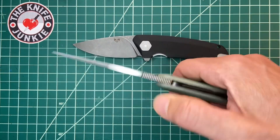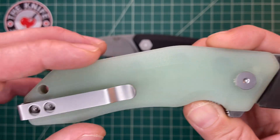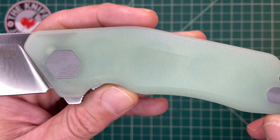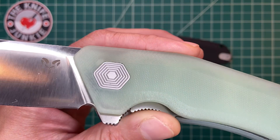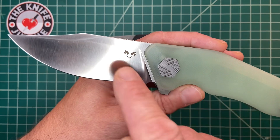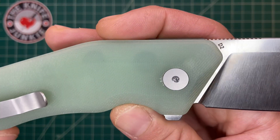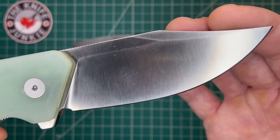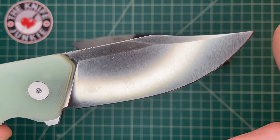This is the Cerberus. It is G10 — beautiful natural jade G10 — which I love. You can see through it a little bit, it's sort of translucent. You can see the holes in the steel liners underneath and some of the inner workings, including what I think is the internal stop pin. Like all the other Damned Designs we've looked at, it's got that concentric hexagonal pivot on the show side with their cool logo — two crossed knives — and ram's horns. D2 blade steel, flat ground, beautiful clip point blade. From here to about here you have a good amount of useful straight edge, and then from here to the tip you've got a nice belly.